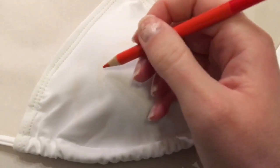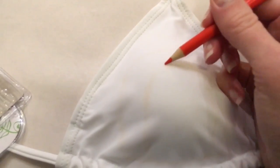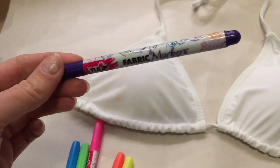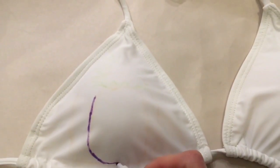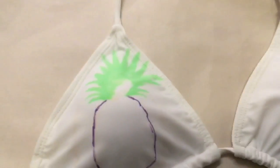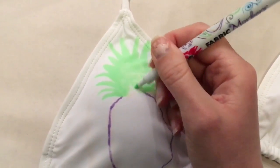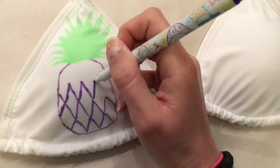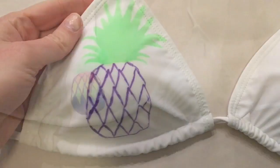I first took a pencil crayon to outline the shape of the pineapple and the pineapple leaves up top. These are the fabric markers I used — they're from a brand called Tulip, the neon colors, about six in a pack. Here I'm drawing in the pineapple leaves and the pineapple design.